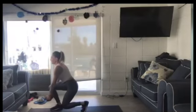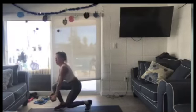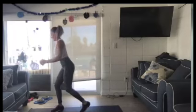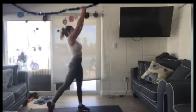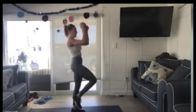Keep going. Shoulders are getting tired. This is level one right there — no pop. Two, one.